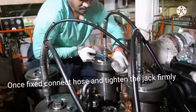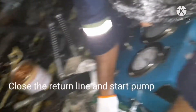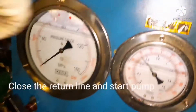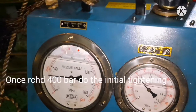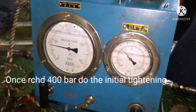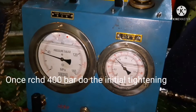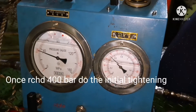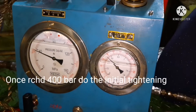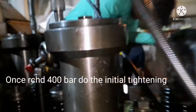Tightening is done in two stages. The final tightening pressure for this engine is 860 bar. Initially, raise the pressure to 400 bar — that is the first stage tightening, which is 50% of the final pressure. Once it reaches 400 bar, stop the pump and do the initial tightening for all four nuts.